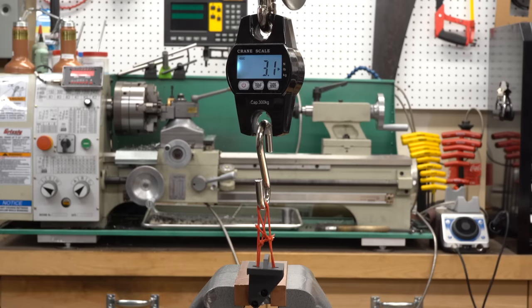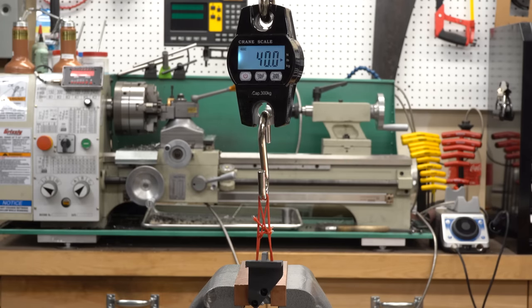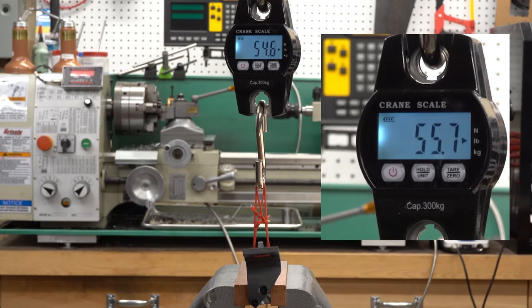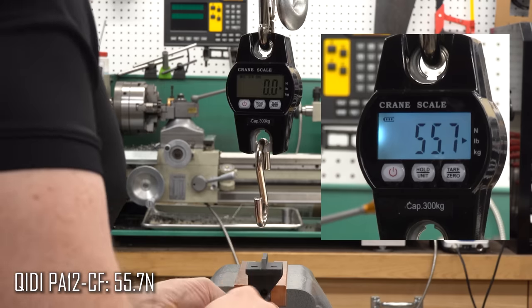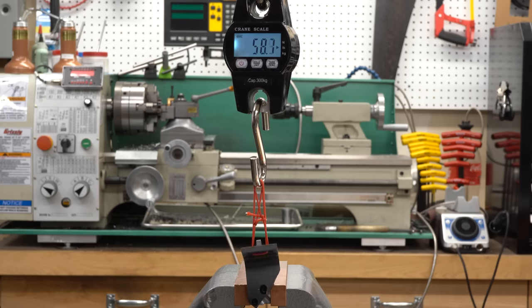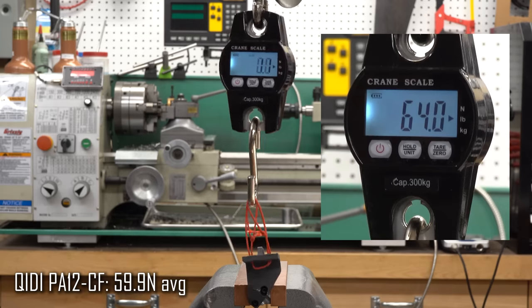First up is my beloved PA12 carbon fiber. We'll start putting force on it until it pops. There it's cracked but it hasn't fully let go yet — the force is still increasing. That was the peak: 55.7 Newtons. The second part goes a little further and breaks at 64 Newtons even, which works out to an average of 59.9 Newtons.